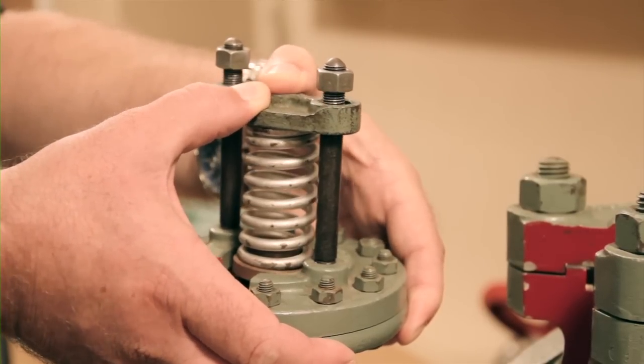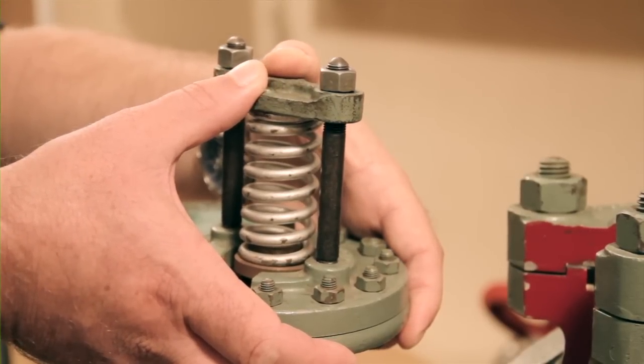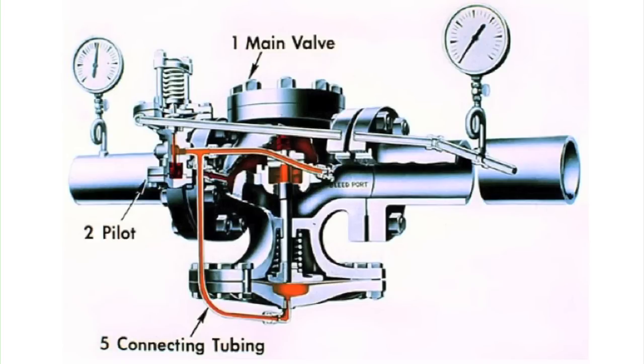As we apply spring pressure to the top of the pilot, we open the pilot valve, allowing steam to flow down and under the diaphragm, flexing the diaphragm and opening the main valve. The pilot receives its initial pressure through a connection on the upstream side of the main valve.